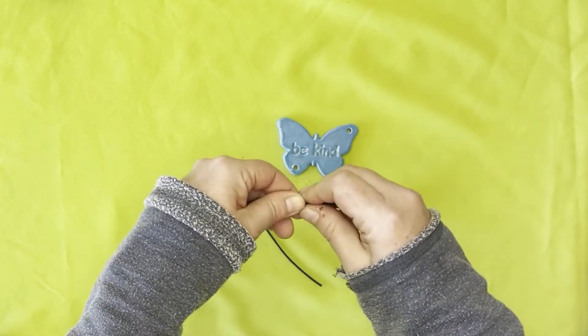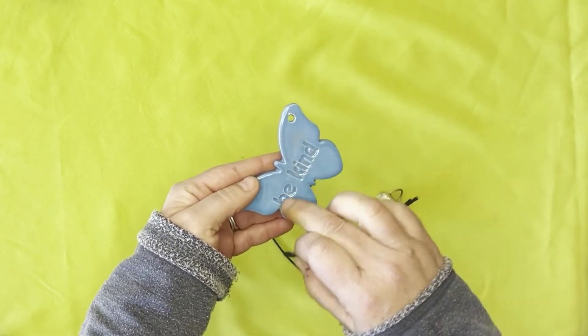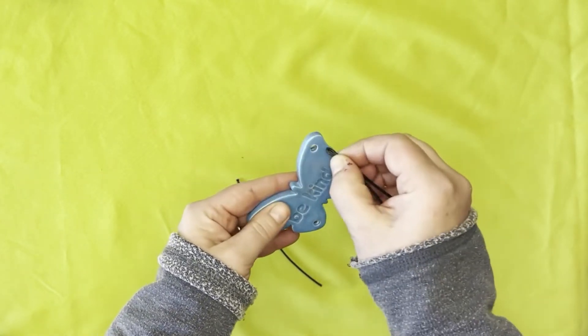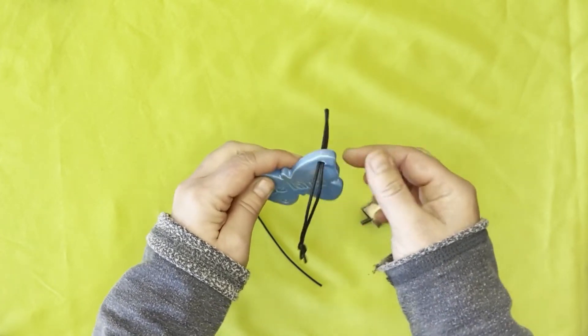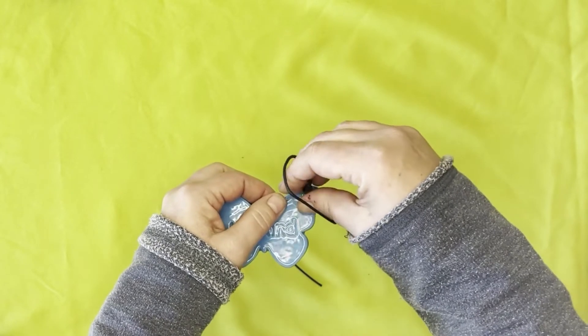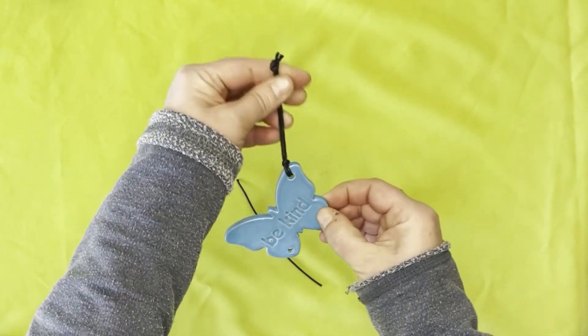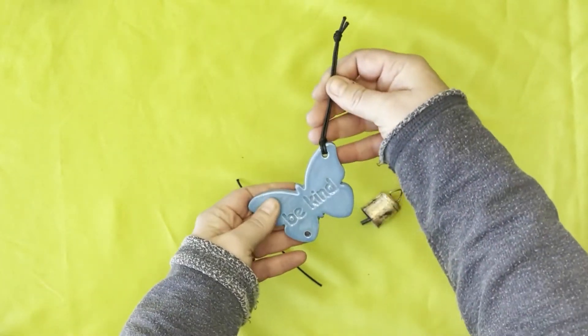At this point you'll pinch the folded end together and feed it through the front of your ornament, making sure you're going from front to back — paying attention to the stamp on the front. Feed it through. At this point you'll open the loop, grab the tight end, and pull it tight.